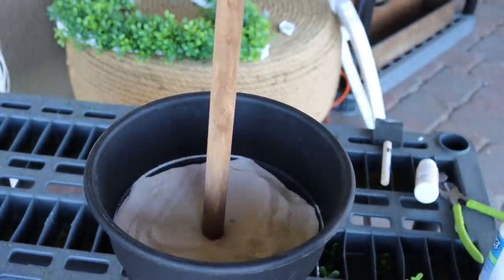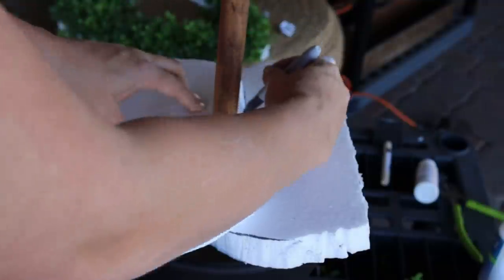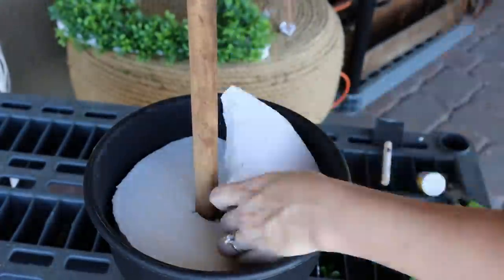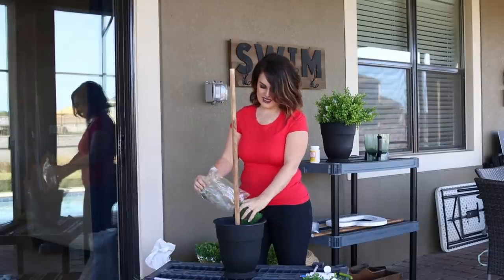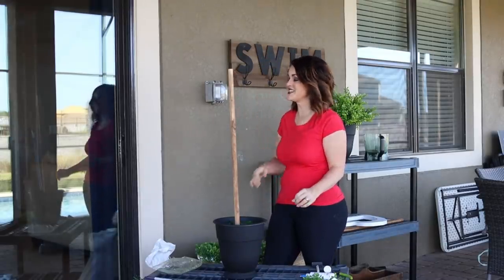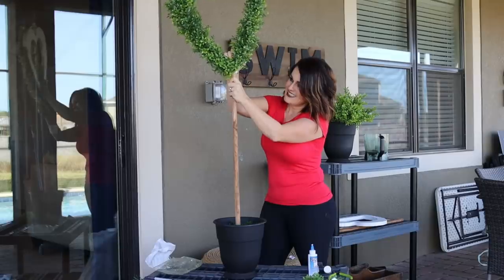I'm gonna fill the pot about halfway — there's a nice seam that's a perfect place to stop — then put some foam on top that will cover up with moss. I'll take the two scrapped heart top pieces and kind of measure and cut them to fit using the hot knife. Waste not, want not — we could have used a fresh piece of styrofoam but I didn't see the purpose. Then I'll take the remainder of our moss and put it in here to cover it up.